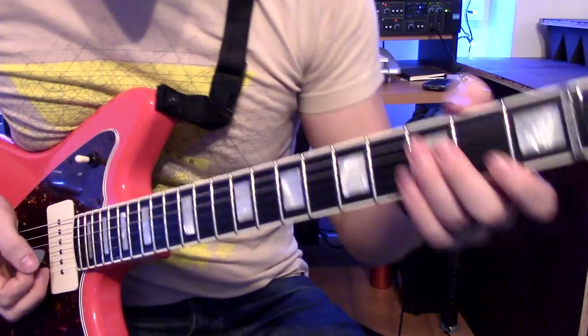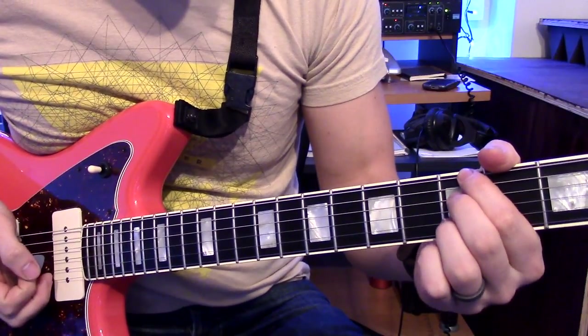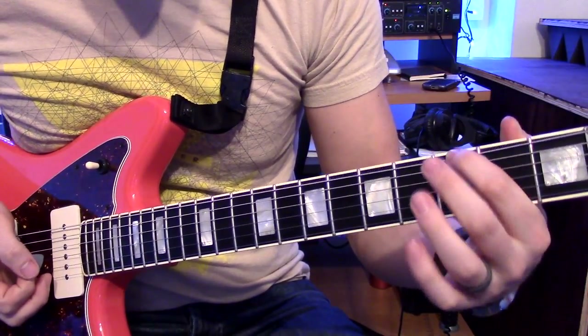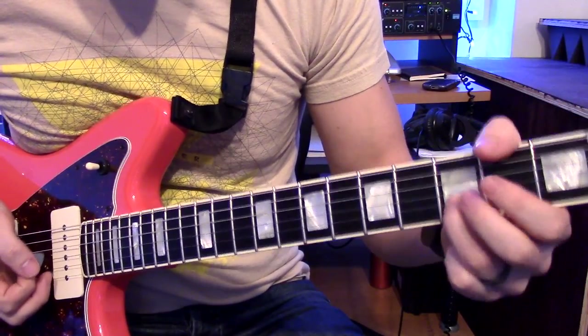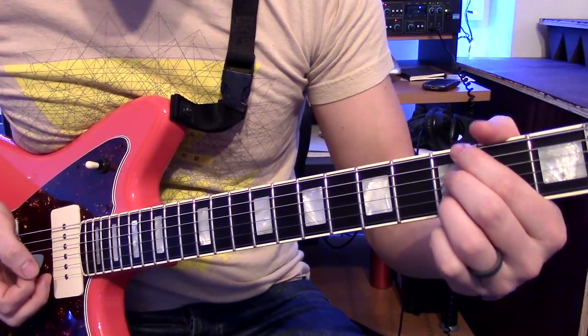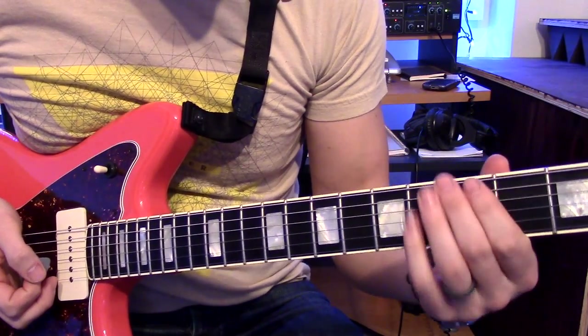This riff is a little bit of an exercise in string skipping. The entire riff happens on the low E string, the D string, and the B string. The majority of the riff is on the third fret with an open note thrown in here and there, along with a couple power chords.